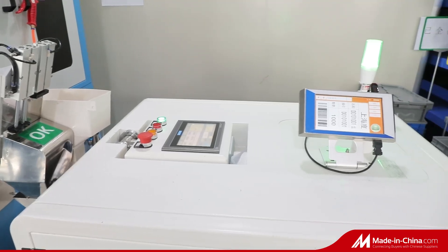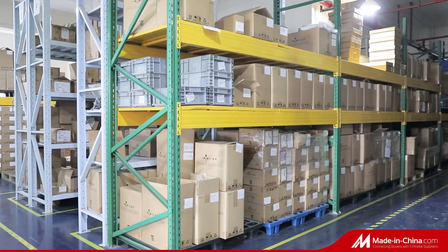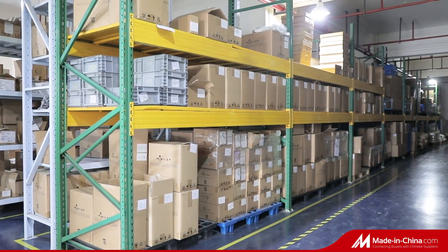After all the tests are completed, we carry out automated packaging to ensure that the products will not be mixed, delivering high-grade products and solutions to our customers.